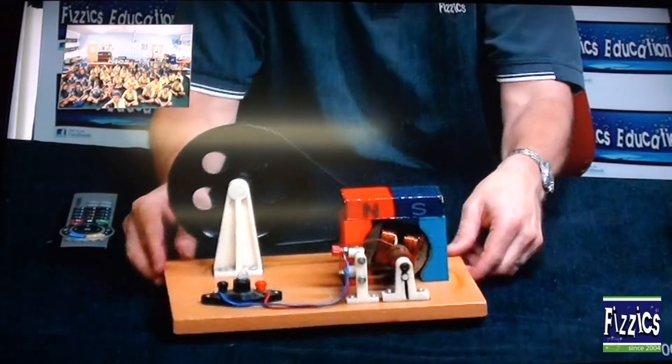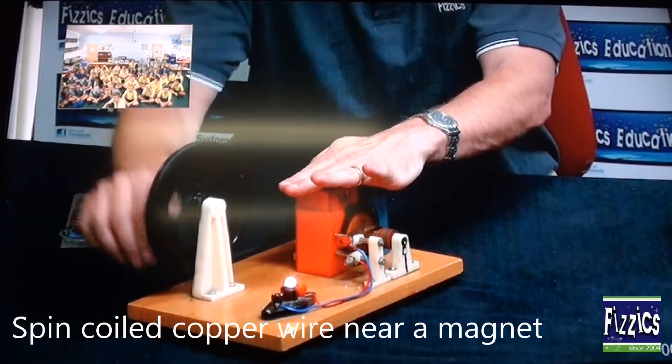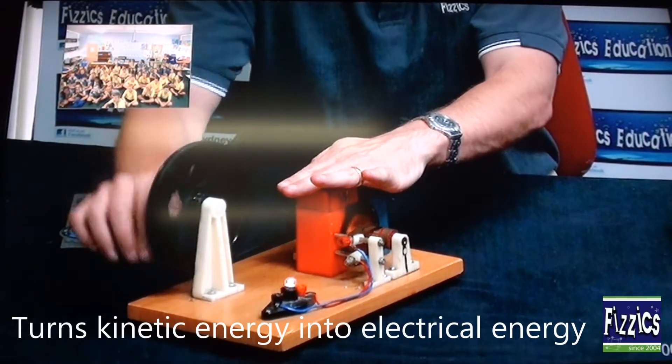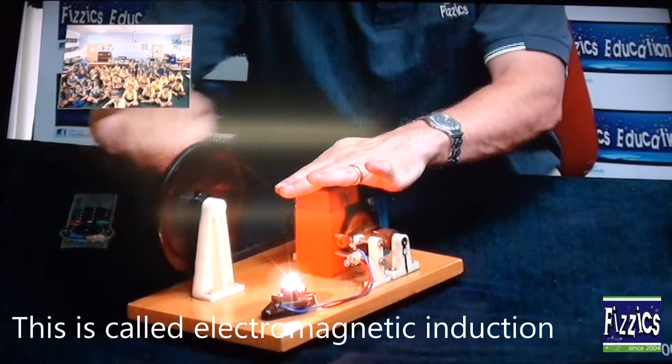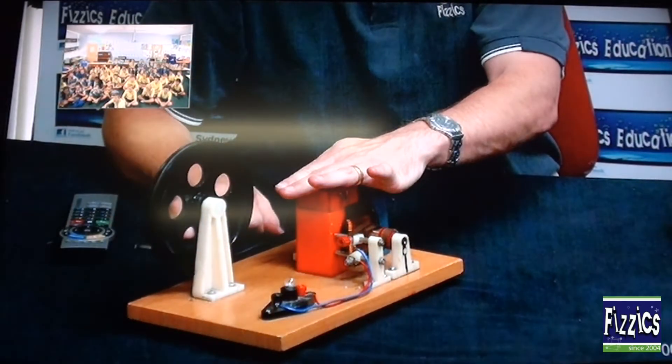Power, righto. So I'd better actually show that. I'll turn it around this way a little bit. We'll get it spinning and off we go. Definitely does. The faster you spin it, the more electrical energy you produce. So if I go real fast, it gets really bright. If I slow down, it doesn't work.